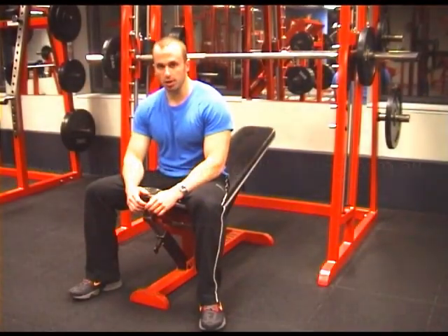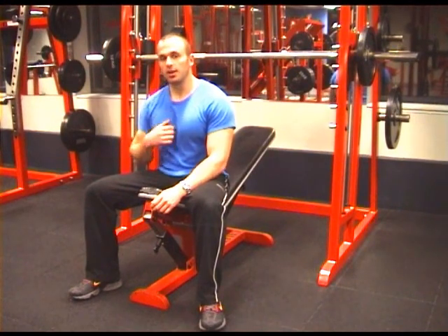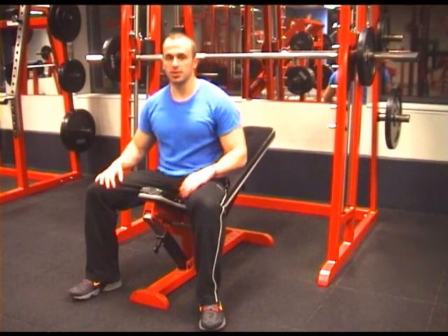This is the 25 degree incline Smith Machine Press. It focuses on thickening the upper chest, it also trains the lower half of the chest, the front of the shoulders and the back of the arms. This is how you do it.